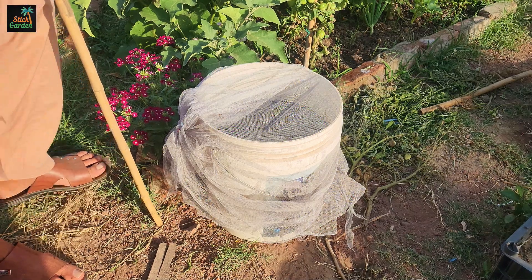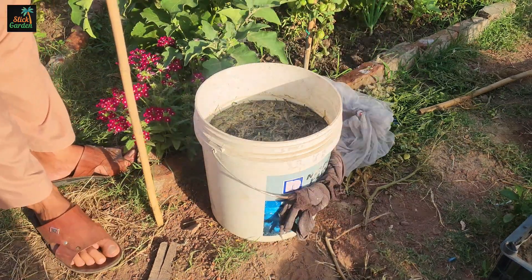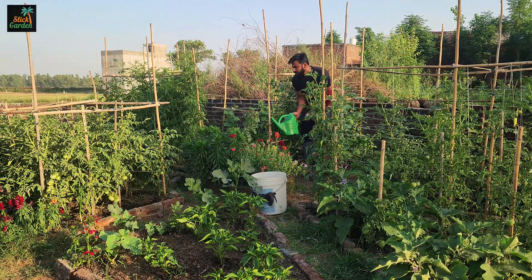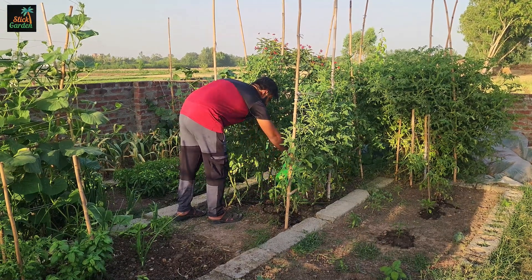Picture a special drink for your plants — like a magical potion that makes them grow super strong. When you water your young plants with it, they become thicker, sturdier, and healthier. It's like giving them a turbo boost for their growth.